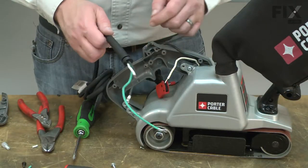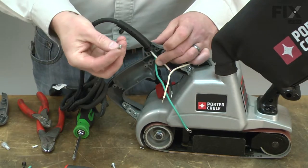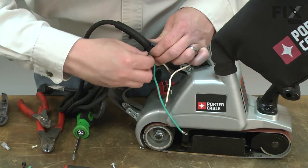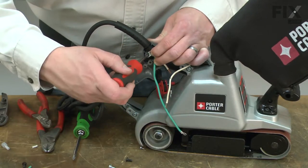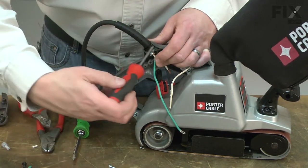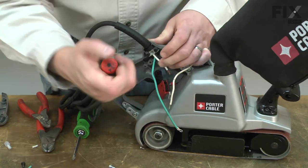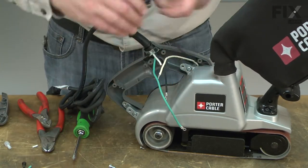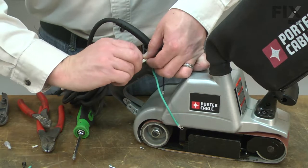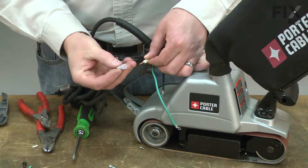Now I can begin reinstalling the new cord. I'll place the strain relief into the opening on the handle and replace the wire clamp. Next, I'll bring the two white wires together, twist the bare ends, and secure these with a new crimp connector.